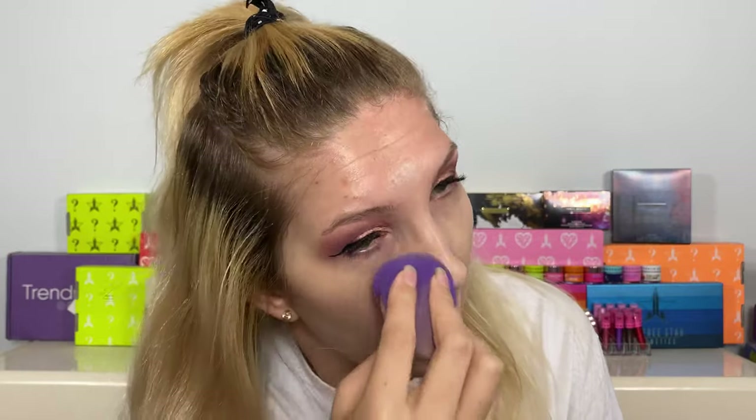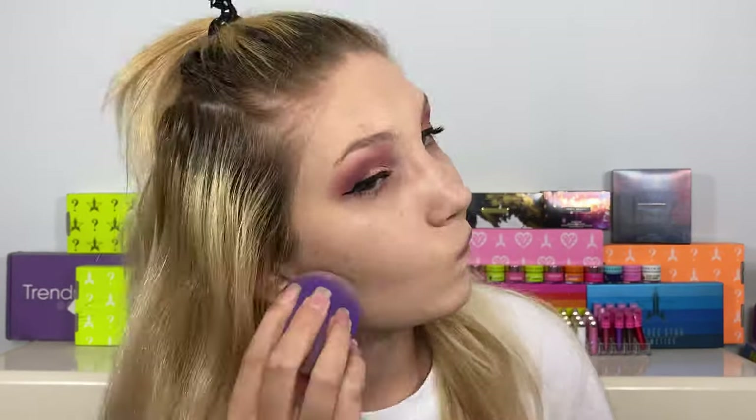I've been using the Fenty Skin moisturizer with SPF on my face recently, so I'm going to use that on one side. Then I'm going to take the hydro grip primer and focus it on my T-zone, getting it really good on the tip of my nose. For foundation, I'm going to use the Stay Naked Weightless Liquid Foundation, which has a 24-hour wear claim. I'll be running errands and putting a face mask on and off today, so it'll be a solid wear test. I did a separate wear test on the Stay Naked foundation before and I love it — it's one of my favorites.